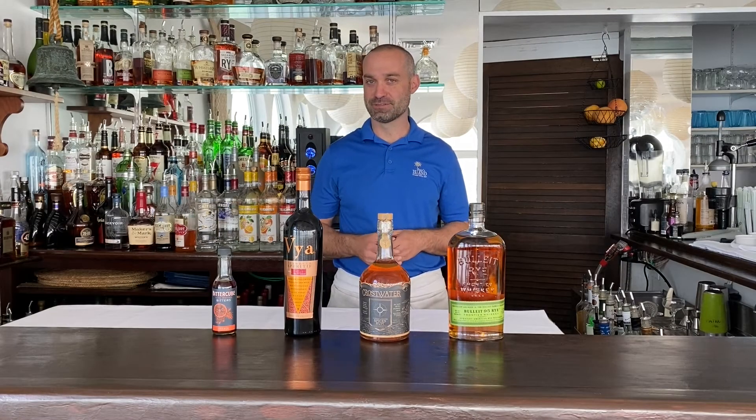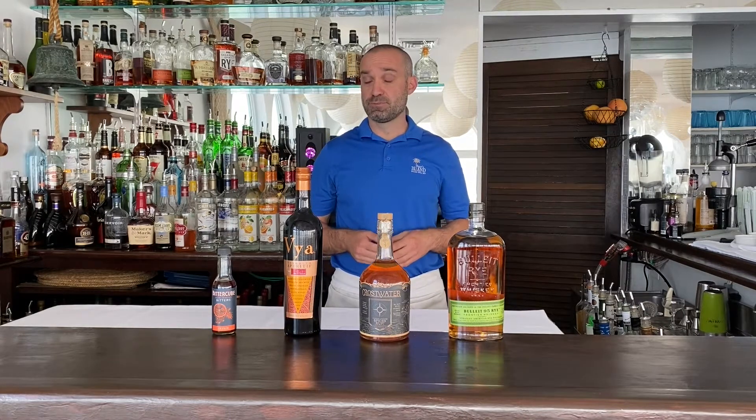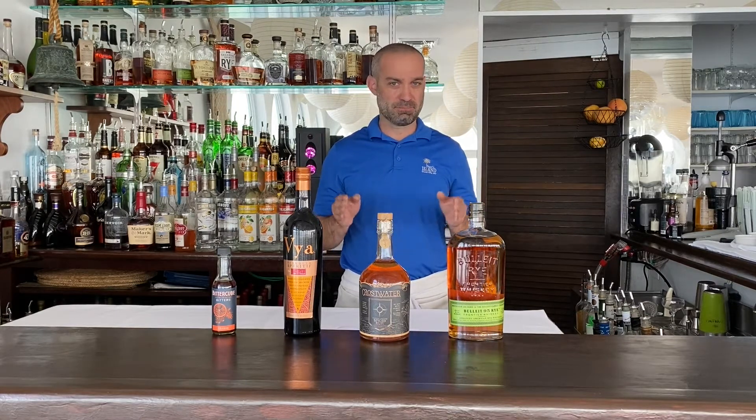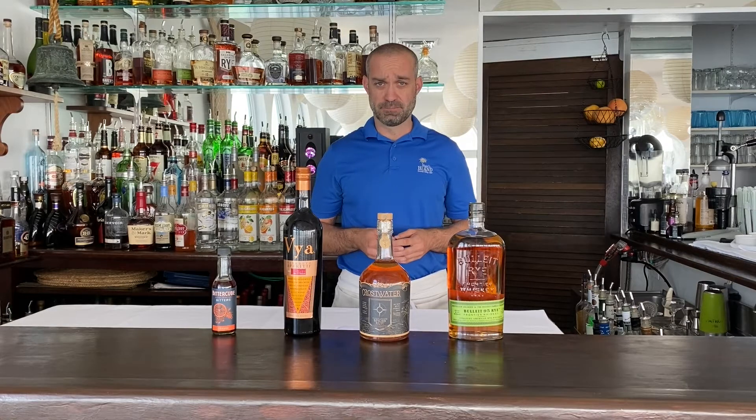Hi and welcome back to Fager's Island. Keeping with the theme of fall cocktails, today we are going to make our Autumn Manhattan. The simplicity and vagueness of the Manhattan recipe lends itself to multiple variations and interpretations, so we took a few liberties with this one. One technique for spicing up a Manhattan is to split the base spirit. This adds a little more depth of flavor to the drink, and that's exactly what we did for the Autumn Manhattan.